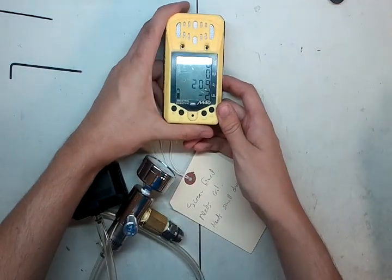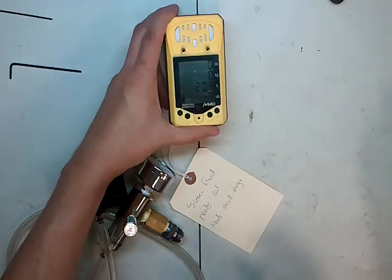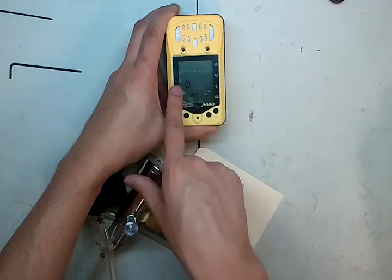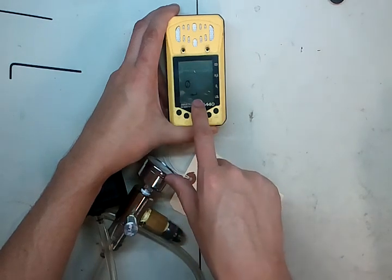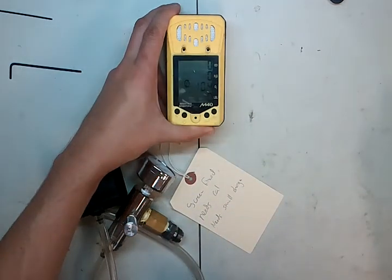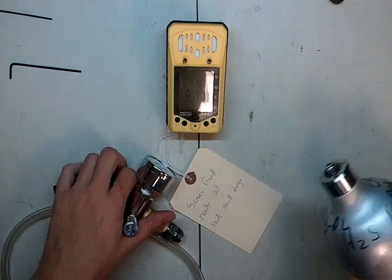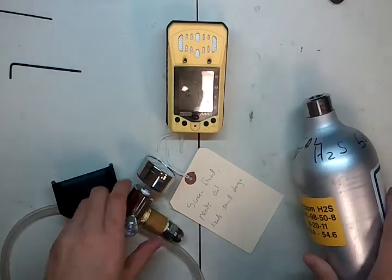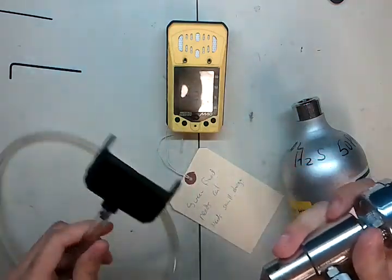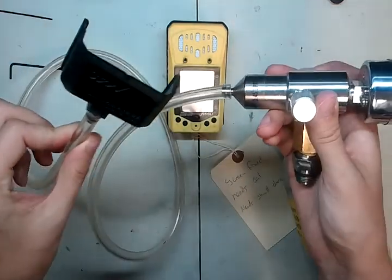So looking at the monitor here, you can see it's at negative 2 — we're going to need to calibrate this monitor. In order to do that, you hit the right button here once and it takes you to a screen with a zero with a line through it and an enter button. We're going to hit enter and now it's going to zero the monitor. While it's doing that, we're going to put our cal gas together — you're going to need a 0.5 liter per minute regulator, your calibration cup, and the tube in between. You're going to want to get all this assembled beforehand.